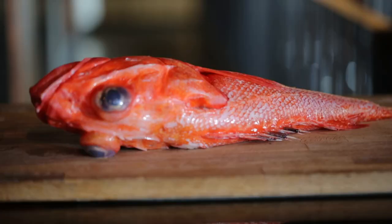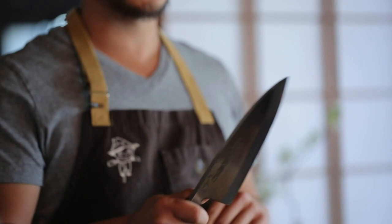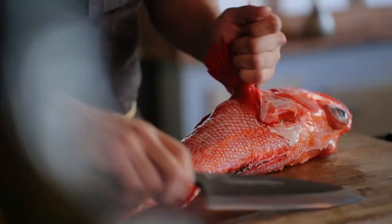Hi, my name's Shota Nakajima. I'm the chef owner of Redana, and today I'm going to be showing you how to fillet a fish in a Japanese way. First, I'm going to be grabbing a deba knife. This is the knife that Japanese chefs use to butcher fish, cut through bones. And the first thing I'm going to do is take the head and collar.